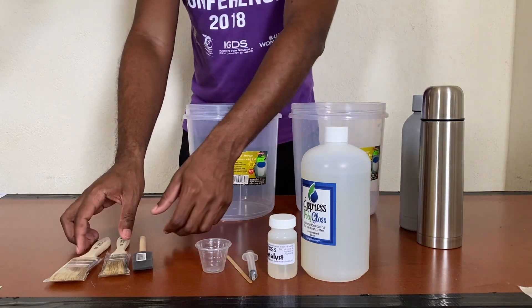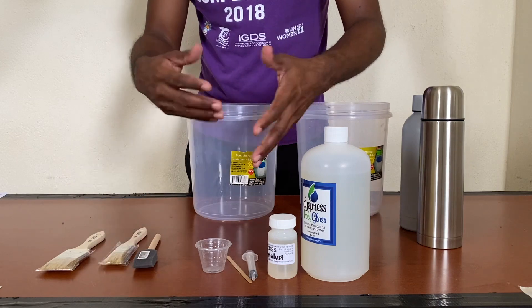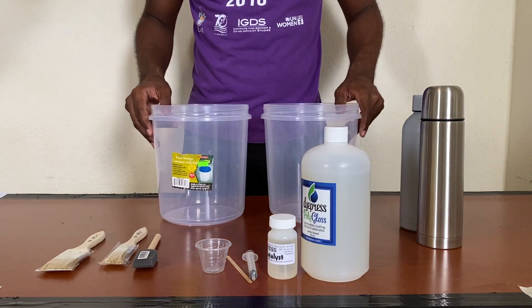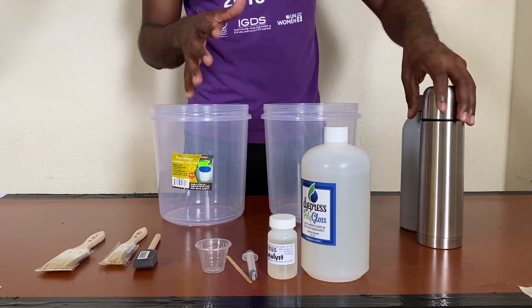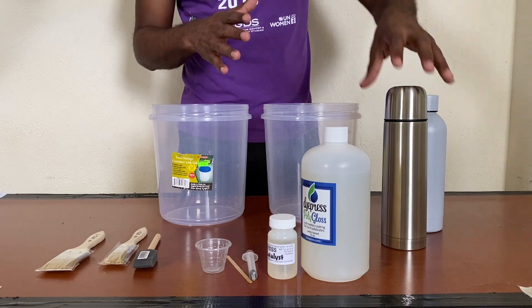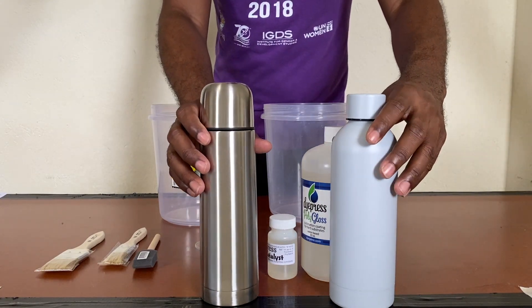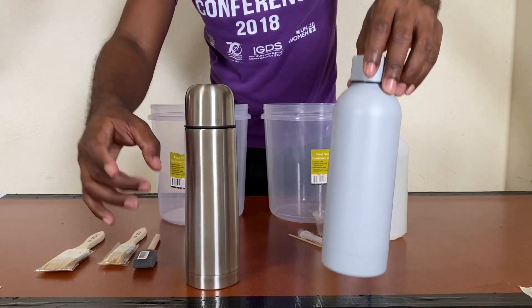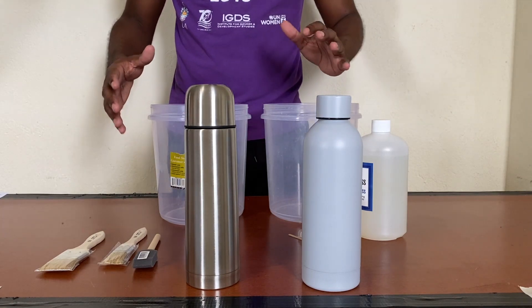I have some paint brushes I'll be using to dip in and paint on the polygloss. I have two containers — their purpose is to place over the stainless steel bottles after coating to prevent bubbles and help pop any that form. I'll be using two stainless steel bottles today, and you can actually hear the sound confirming they are stainless steel.